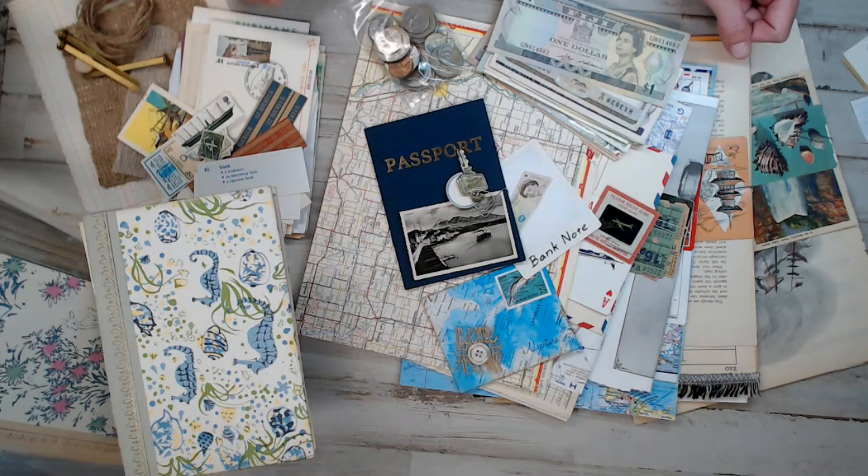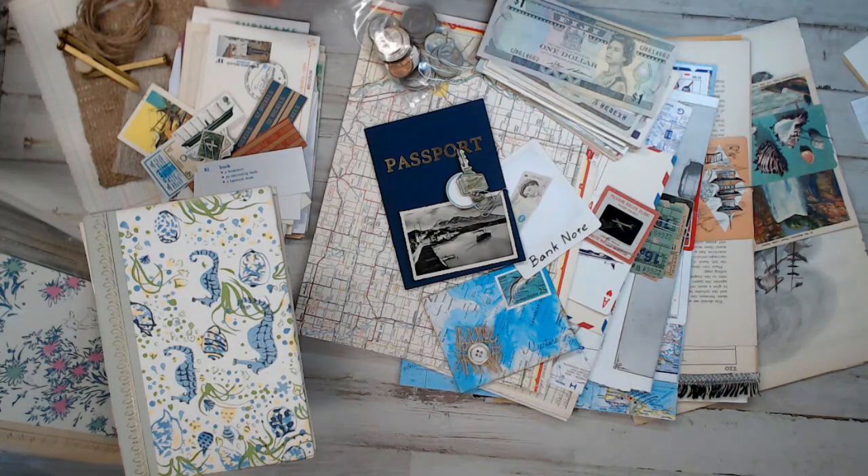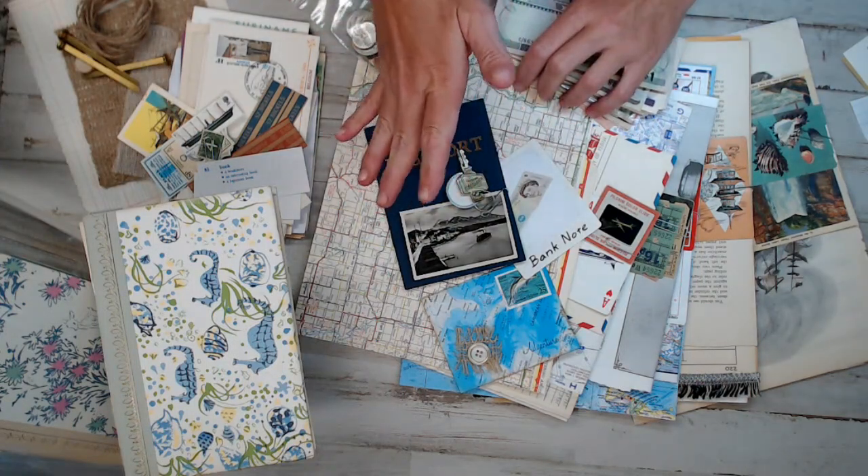We have tropical storms going on today and yesterday, and my cat — one of many cats I have — she starts wailing at the top of her lungs when she's scared. So I'm going to quickly do this video, show you guys what I've got going, and then take care of my cats. They do not like storms. So back to the kit, which I'm so excited about. What you see is pretty much what you're getting in the kit, obviously not the money, but I'll go over everything.